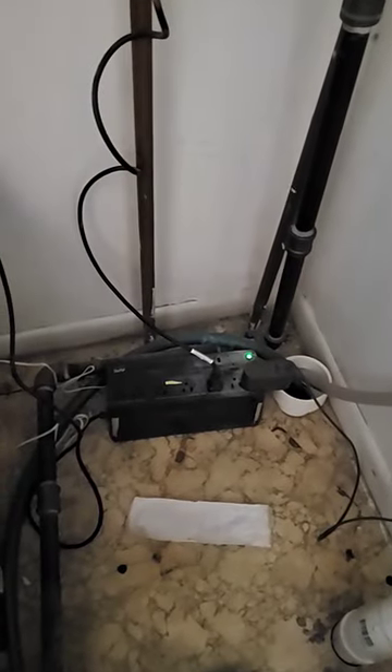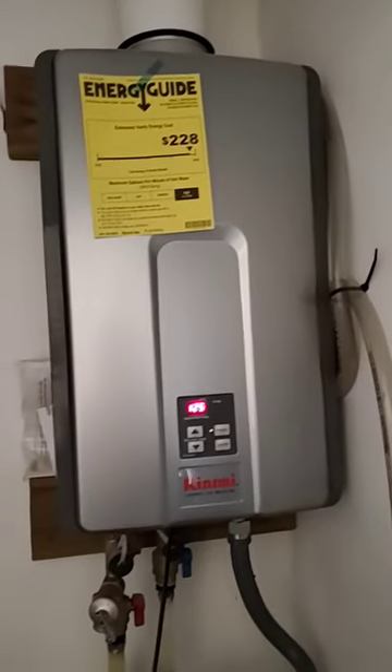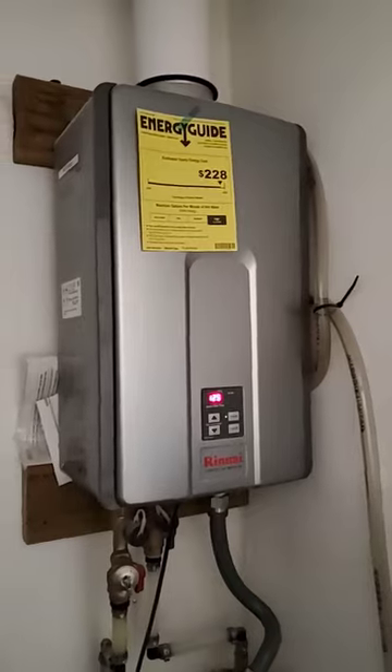So pick up yourself one of these small UPSs — battery backup — so when the power goes out, at least you can finish that shower you've been taking or have a couple minutes of hot water.